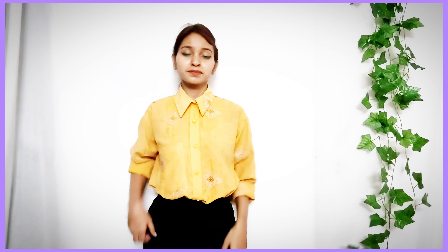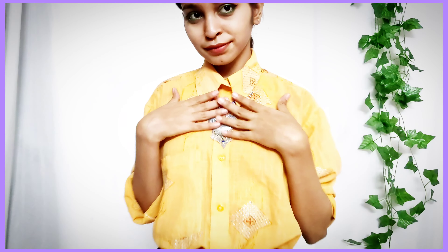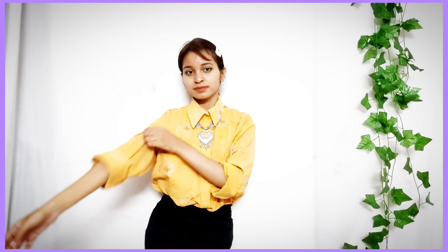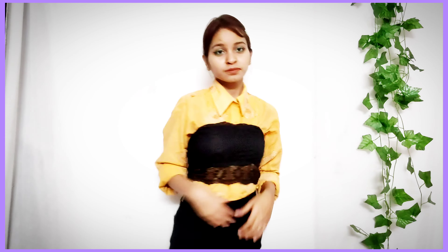Styling tip number 7 is to wear it on its own but make the collar look beautiful by showing it off really well. You basically just style the collar to give it a nice, polished look.